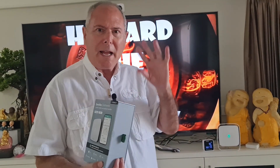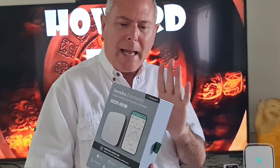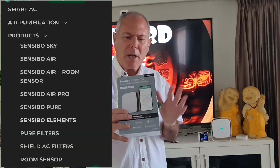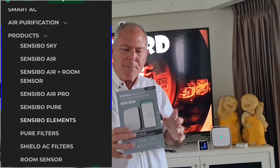We can't control the outside environment that much as individuals, but inside our room we can. I have air purifiers, et cetera. What this Sensibo Elements device does goes way beyond that — you can see the air quality in your room from anywhere in the world. They also have many other gadgets that can turn on your air conditioning and air purifiers, all working in conjunction with it.